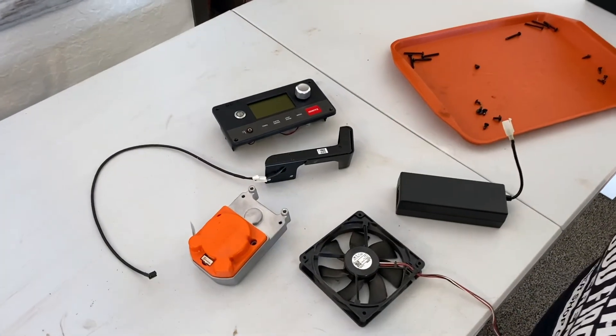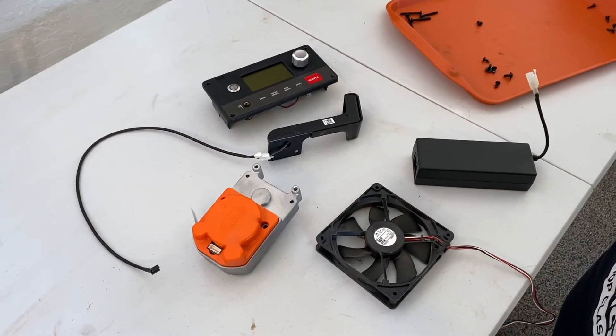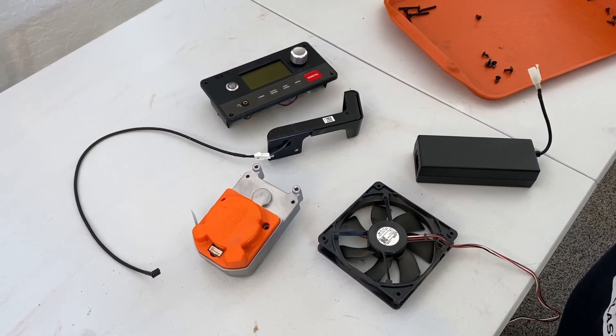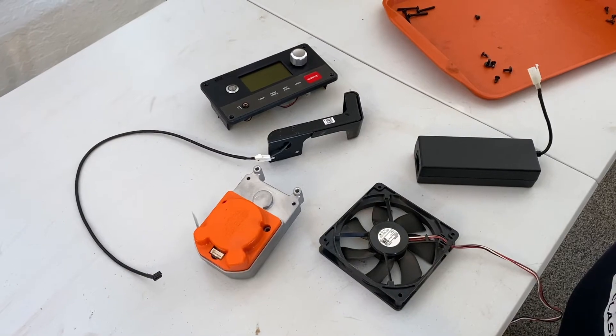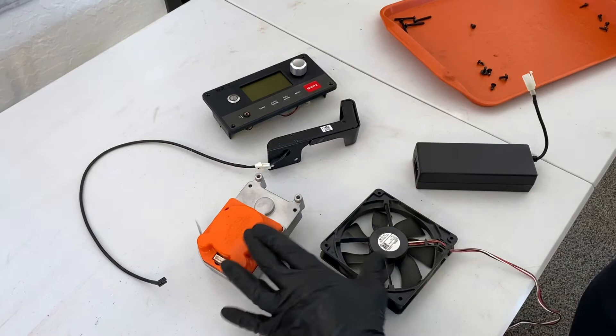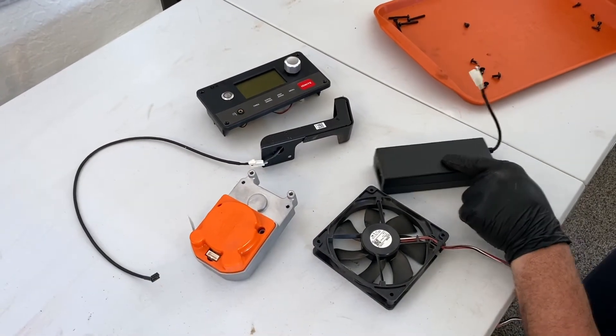Outside the hot rod, all the components here are everything that consists of making your Traeger do what it does — whether by its brain, knowledge, movement, or power supply.